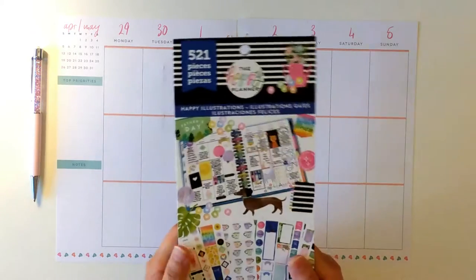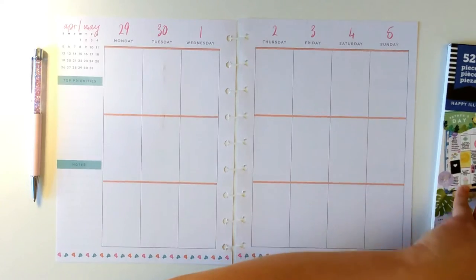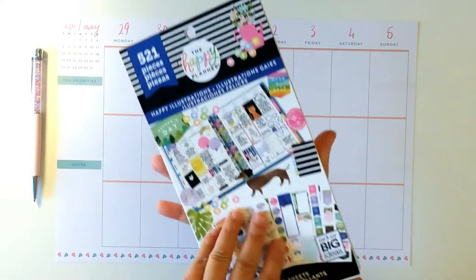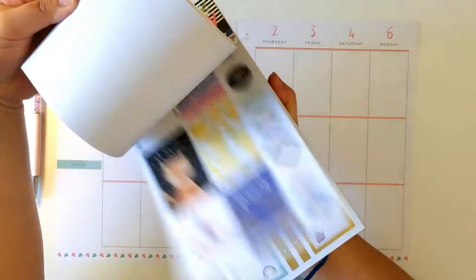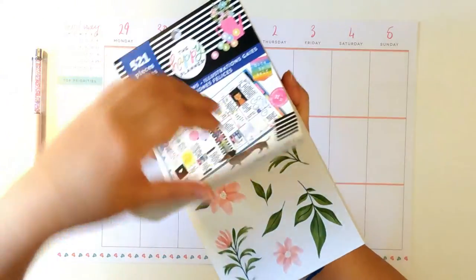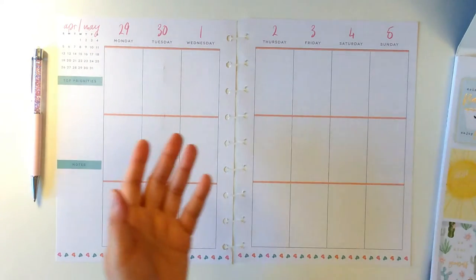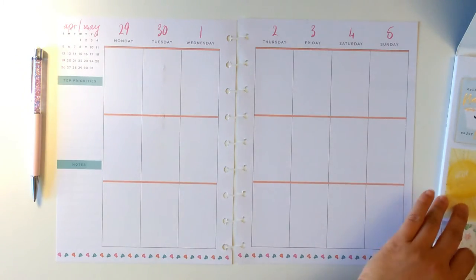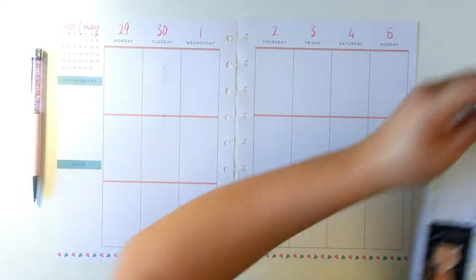I'm going to be using Happy Illustrations to decorate this spread. This sticker book has all kinds of colorful cute stickers which I'm dying to use. I have used some before, but not on a classic vertical spread, so I'm going to do that today. I think I'm going to use this one first — the one with the animals.